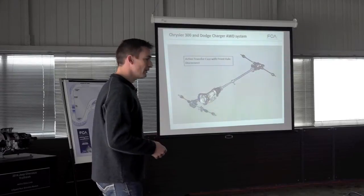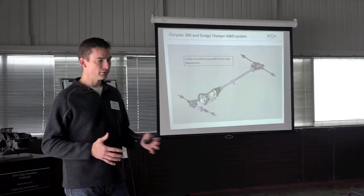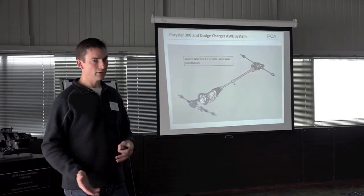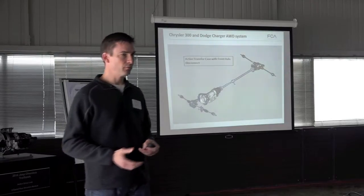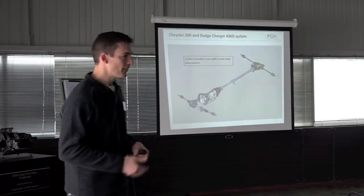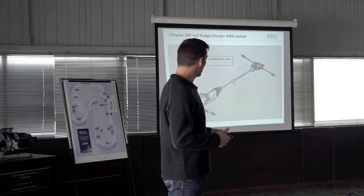There's also the Dodge Durango. It has a similar system with the transfer case, with roughly a 50-50 weight split and also available with a low range. So great off-road capability — you can get even further utilization out of all the drive systems.